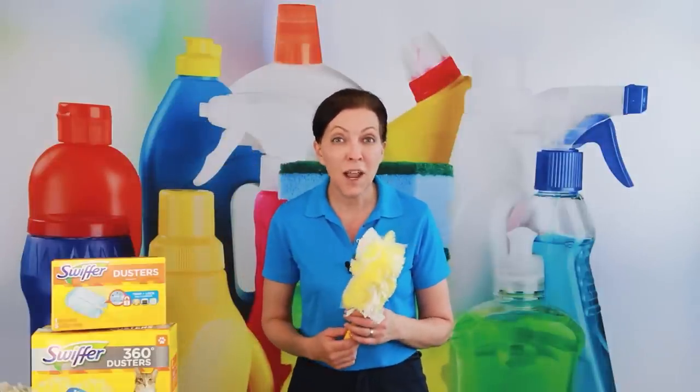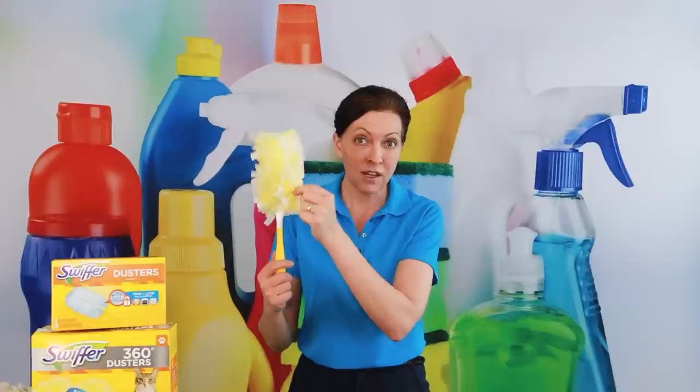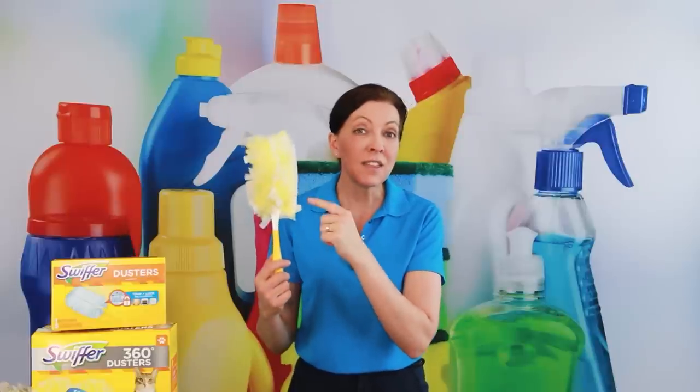The Swiffer Duster 360 is designed by Procter & Gamble, who also makes Febreze. The Swiffer Duster heads are disposable, and they make them in both unscented and Febreze-scented versions.